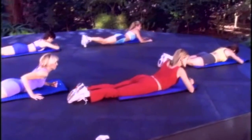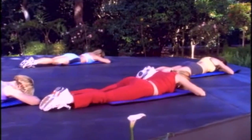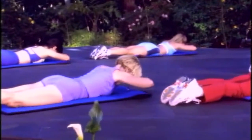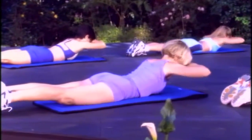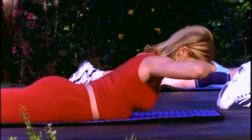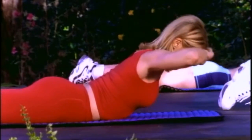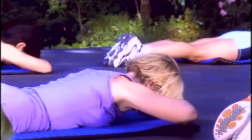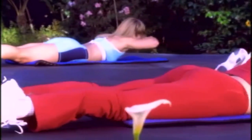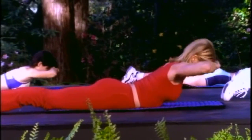On your stomach, hands right below your forehead. Now we're going to lift up for three. Lift, two, three, and lower. Use the back muscles as you lift up and lower down. Up again and continue breathing. Lower down, and keep it going — strengthening the back. Lift and lower. One more, and down.